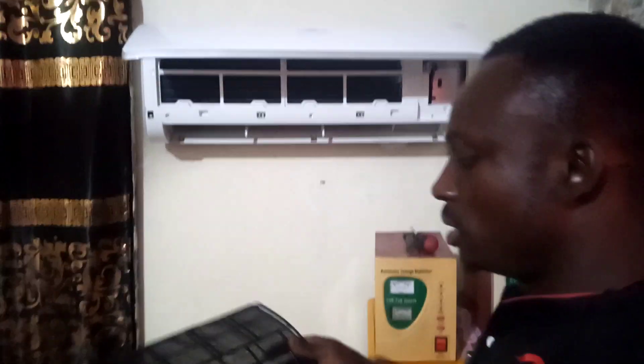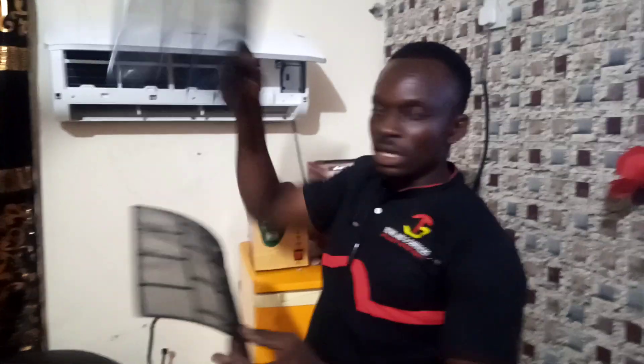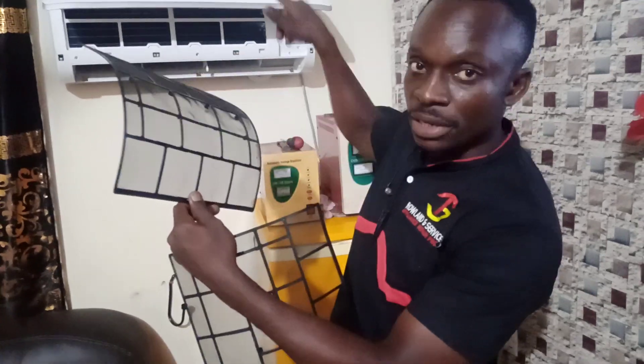This is called the filter — it's the filter that prevents dust from penetrating the evaporator directly. Make sure you fix it properly. When you want to fix it, one side goes to the outside and the other side goes to the inside.